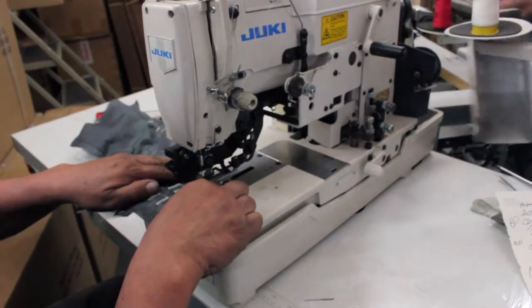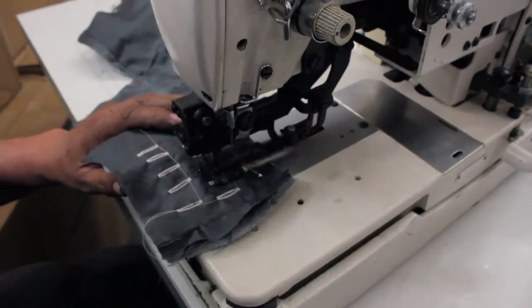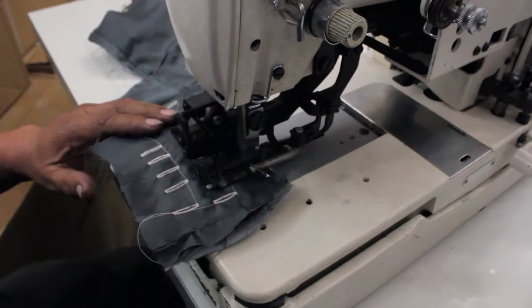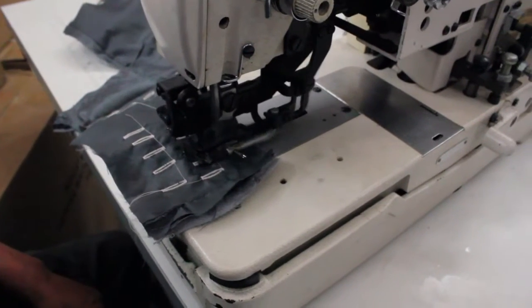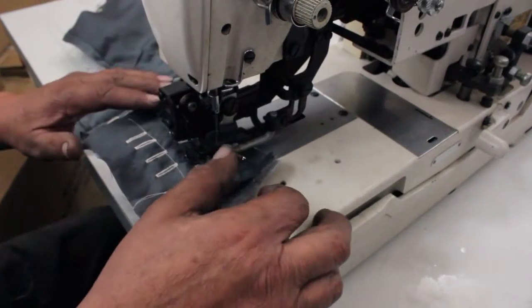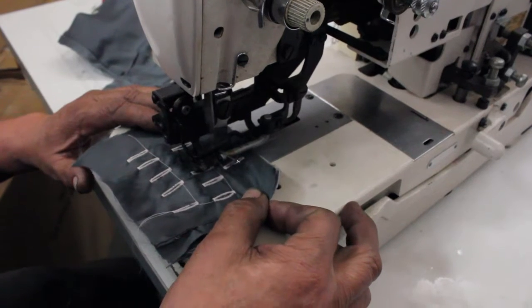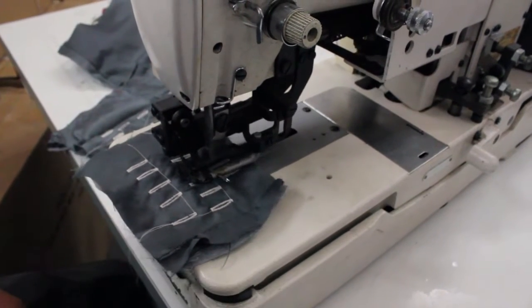Right now you're going to put the fabric on the back — you see over there. It goes twice to make a beautiful smooth stitch. You can do slow speed or high speed.